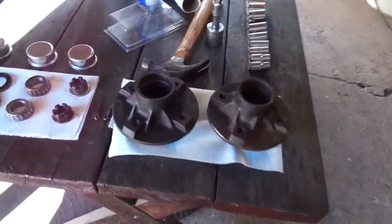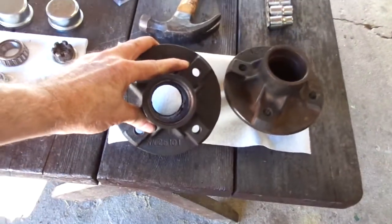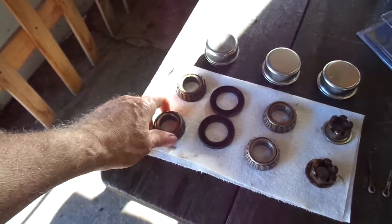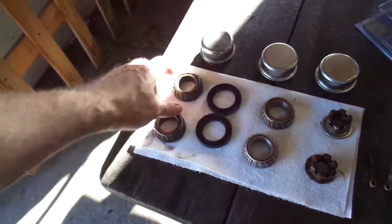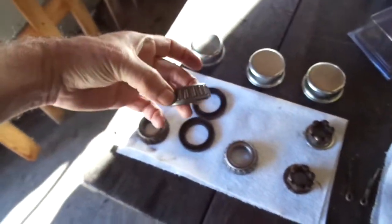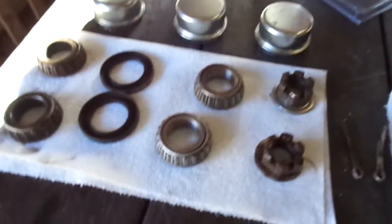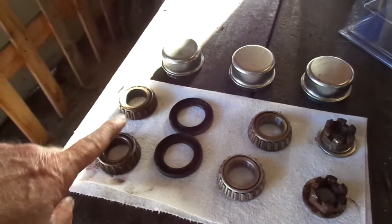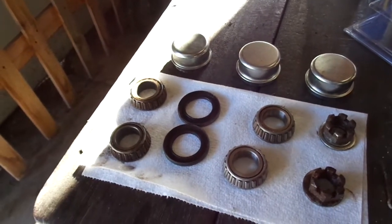I pulled both hubs off along with the wheels. Here are the hubs — they're empty right now because I took the inside and outside bearings out of them. These are the inside bearings; not in too good a shape, really. These other bearings are really nice and shiny — I think the camera shows it — but the inside bearings are not looking quite as good.